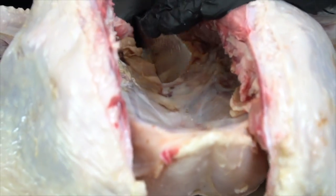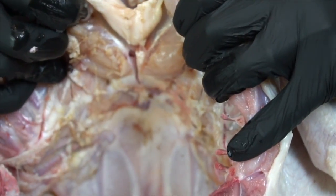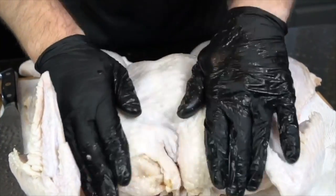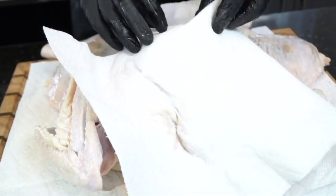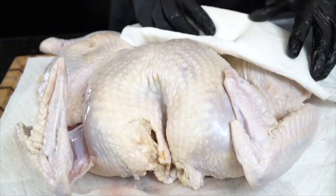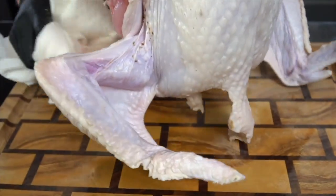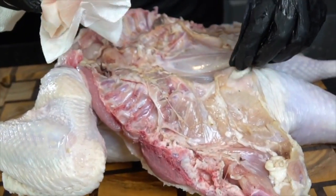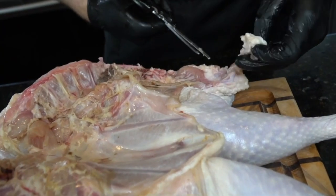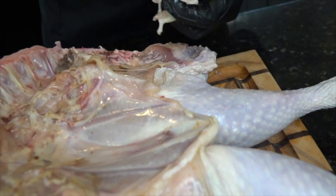Take a sharp knife and make an incision right where the breast plate is — that's going to help you flatten things out. Lay it down flat and use a little bit of your weight to push down; that flattens everything out for even cooking. Next, take some paper towels and dry the turkey thoroughly — a dry skin will end up a crispy skin in the oven. Dry both sides, then use kitchen scissors to trim off any excess fat, bone, cartilage, or skin you don't want.